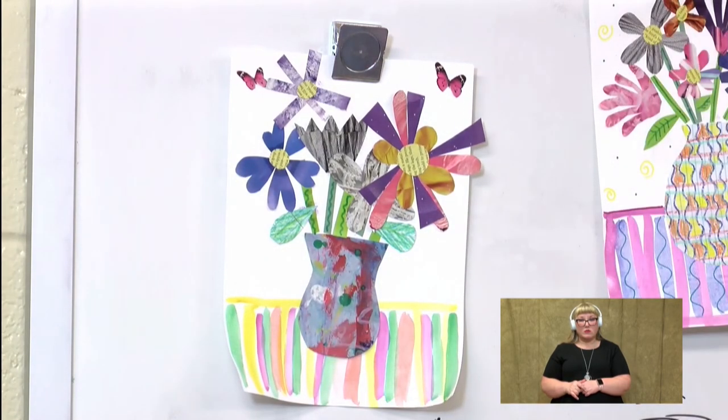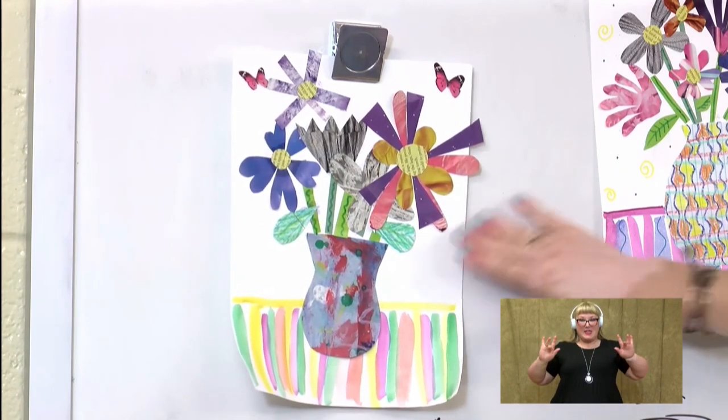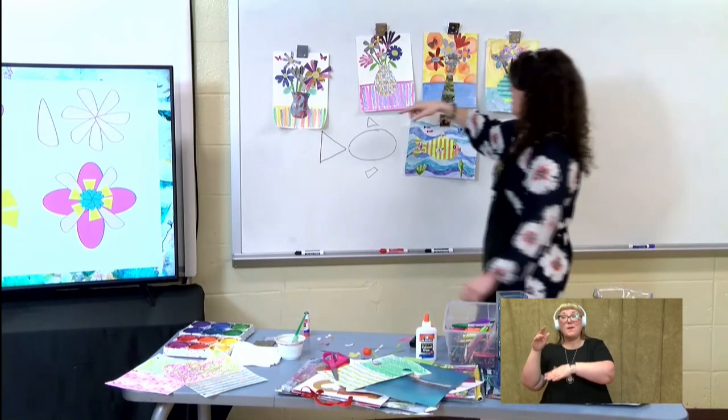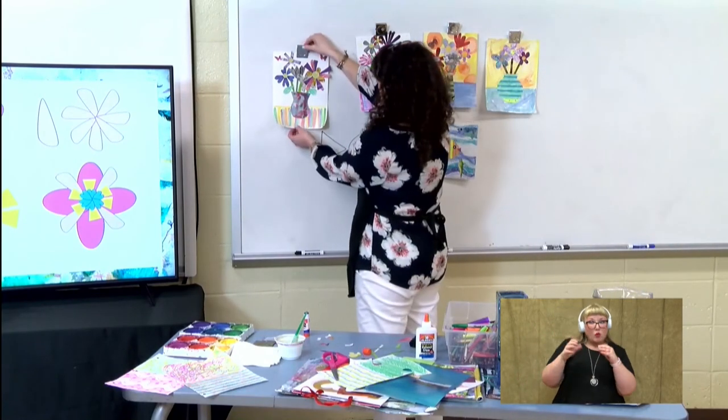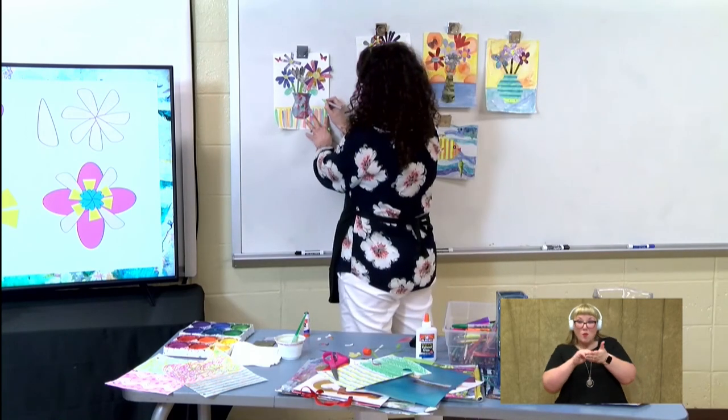And you can see on this one, I left it blank above the table. On these two, I painted the background. So if you want to add a little something extra, you can decorate it with your markers or your crayons and add designs.